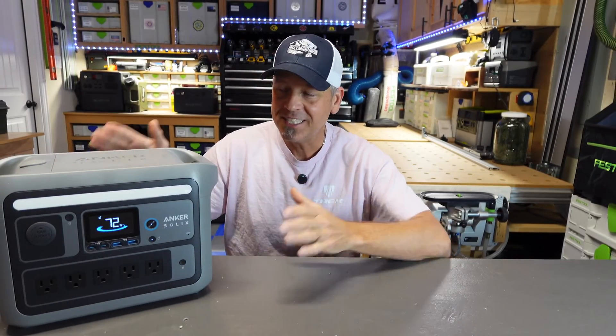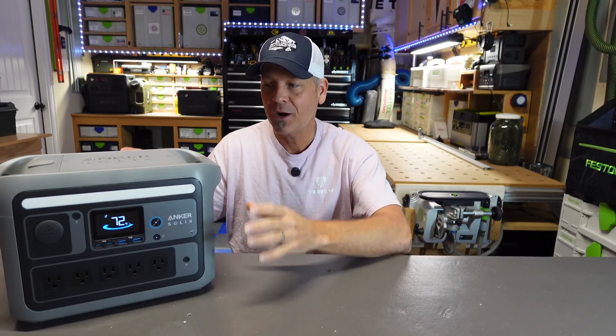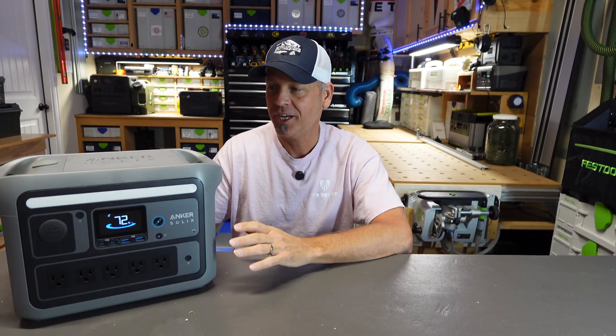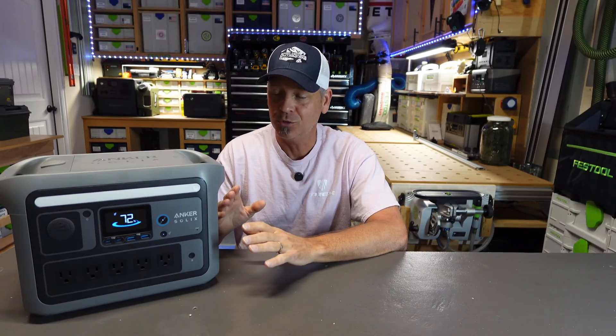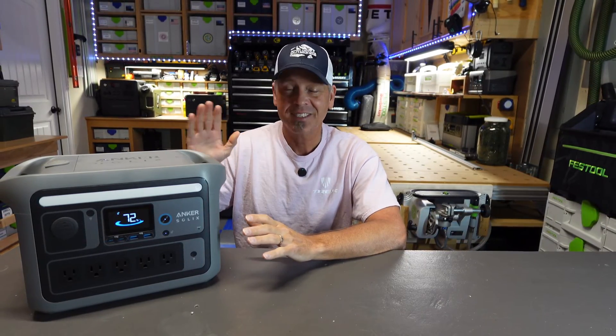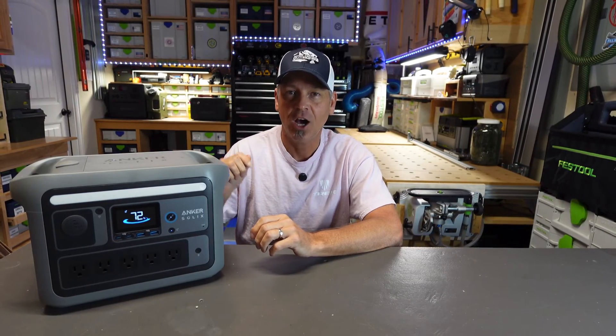Hey folks, welcome back to the channel. This is probably one of the coolest, most unique little power stations that I've reviewed yet on this channel. And the performance that this thing puts out is absolutely incredible. So this is the brand new release offering from Anker. This is the Solex C800.